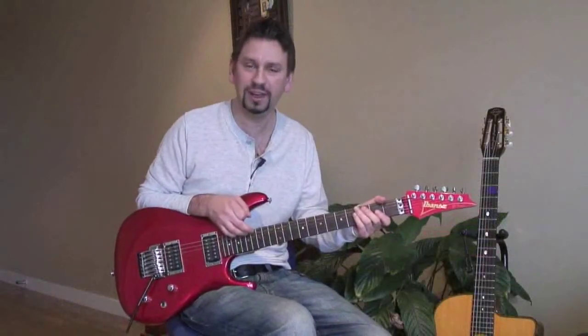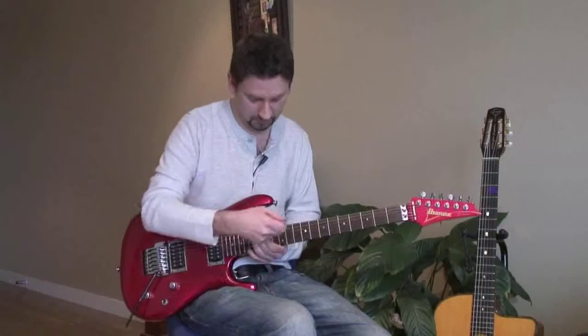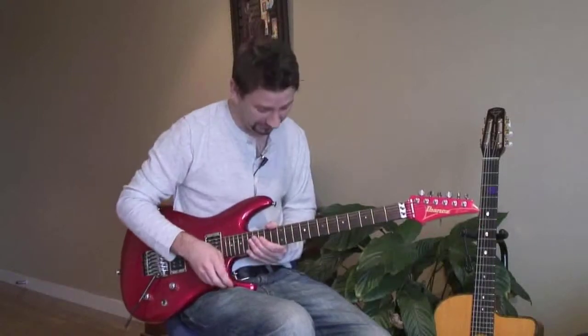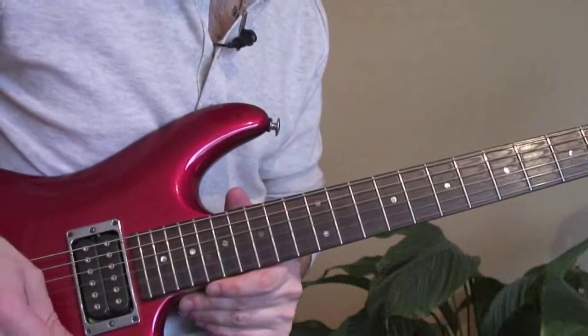Nice side of that, isn't it — nice and bluesy. You want to get a clean sound on your guitar if you can. What I'll do is show you how to play it. Here is the first lick of the solo.